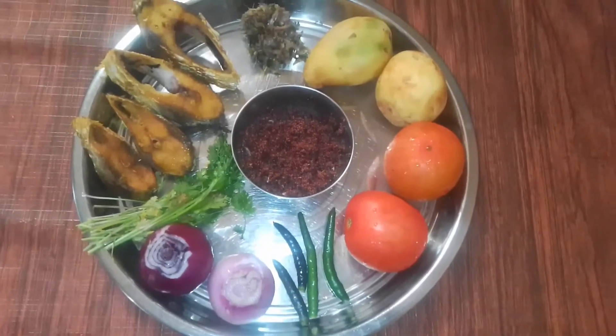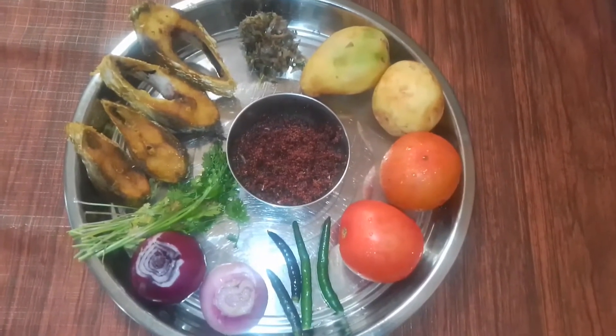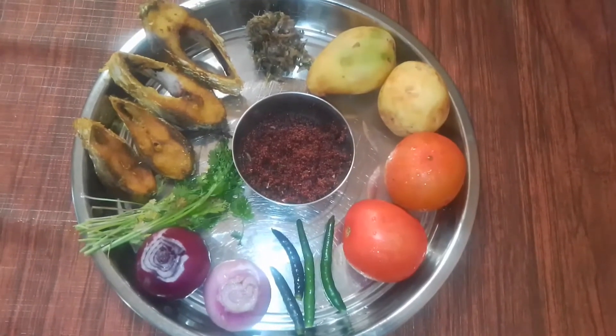Hello everyone, welcome to my channel. Today I am going to show you a recipe for my family.